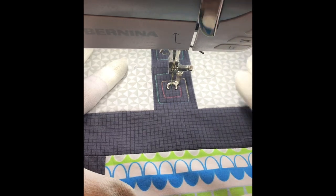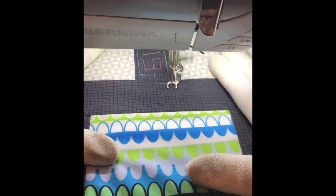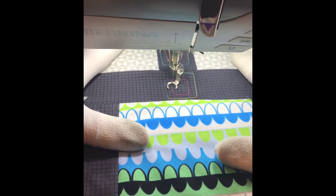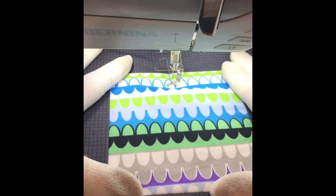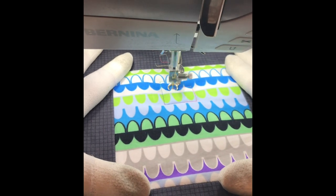Notice how that variegated thread adds a little pop of color to the design. You can see the stitching anywhere the fabric is a tone-on-tone or solid looking color. Once I get into the printed area of the quilt the quilting will almost disappear, so it kind of adds lots of texture to the quilt. Some areas you're going to see the stitching and some of it it's going to blend in.